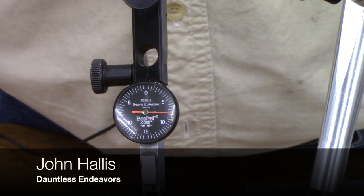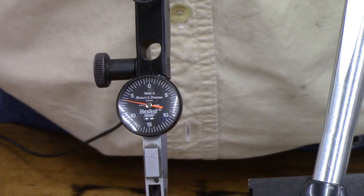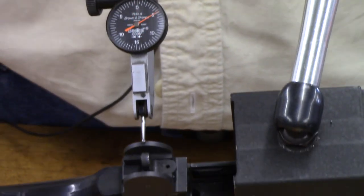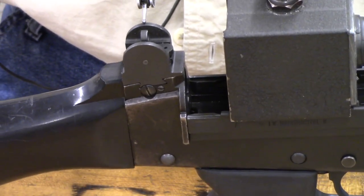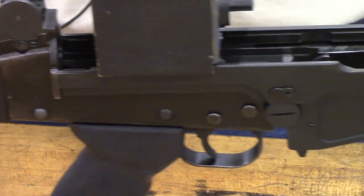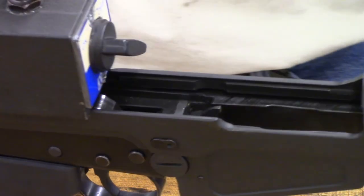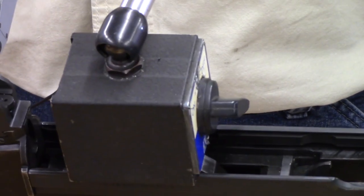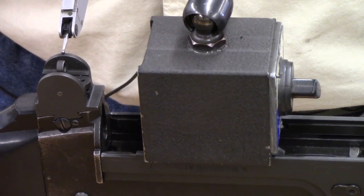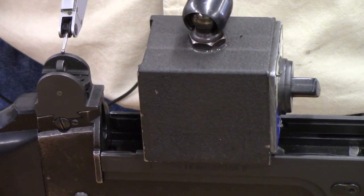We are clocking about 20 thousandths of movement here. What might you ask are we clocking? We are measuring the slop, the vertical play on an FAL rifle. Got a dial test indicator on there, a magnetic base stuck on the receiver, and I am measuring the play between the receiver and the trigger housing group. That play is due to an ill-fitting frame lock.